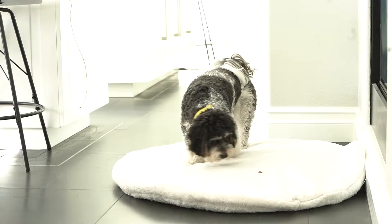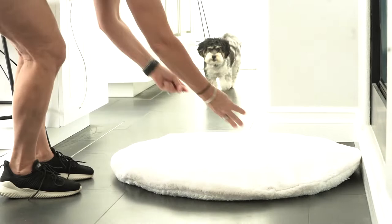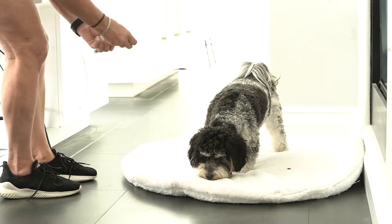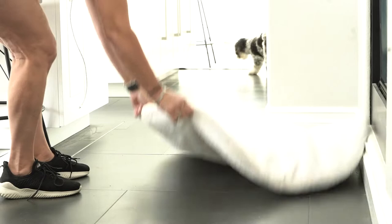While your dog is away eating their treats, reload another round of treats onto the mat. Repeat this a few times before moving on. You may need to pick up the mat every time to help your dog stay interested in the mat. The combination of yummy treats and presenting the mat will help your dog build a positive association to the mat.